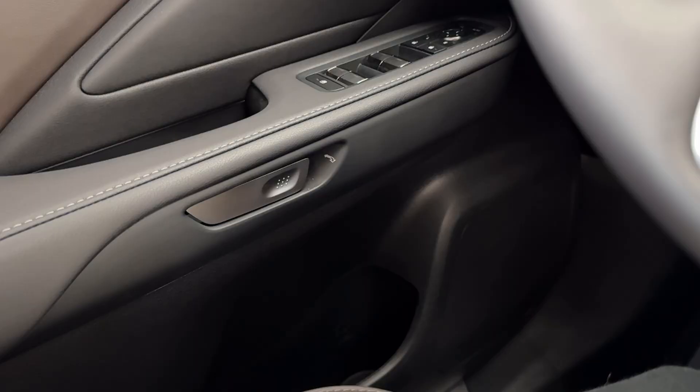Hi everybody! Happy Tech Tip Tuesday! Melissa O'Connell here, your Lexus Technology Specialist at Northside and Westside Lexus in Houston, Texas. Today we're going to do a super quick tutorial about how to open the doors on vehicles with digital latch if the battery has lost power on your Lexus.